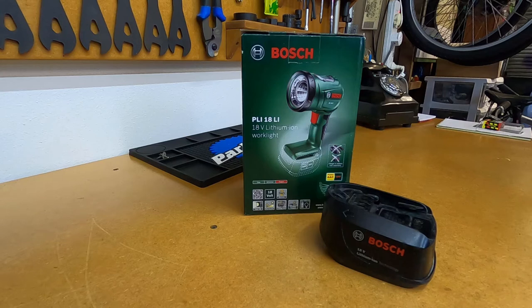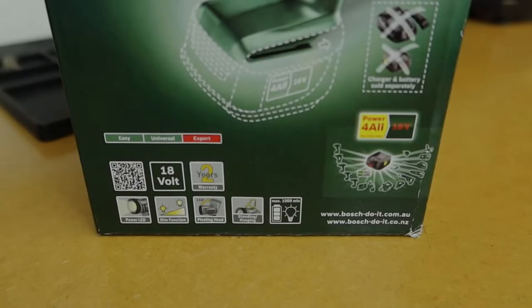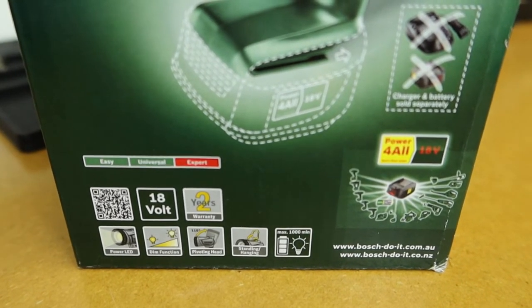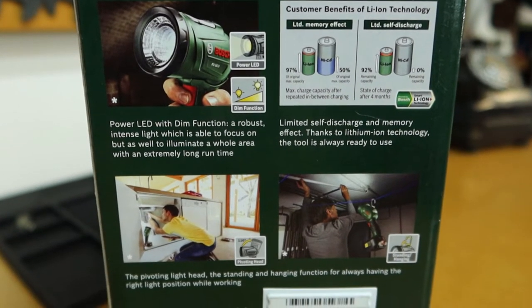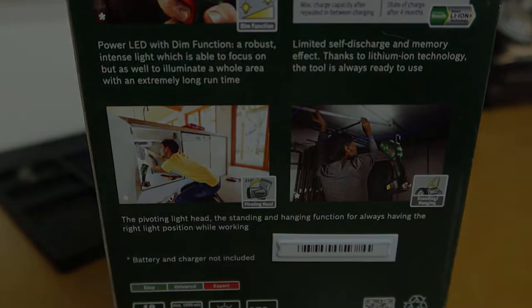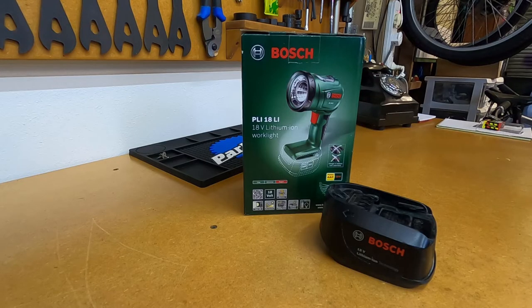Some of the other specs on this light: they claim a max lighting time of 1000 minutes. It's a two-function light with a high and low setting and it's a 100 lumen light. It also comes equipped with a pivoting head and a hanging attachment as well. We'll open this box up, have a look at the light, and give it a quick test.